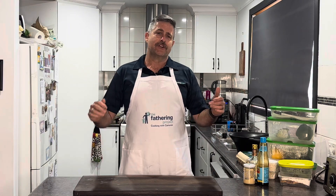G'day dads, welcome to the kitchen. I hope you're having a great week. I hope you're getting into the kitchen, cooking for the family, having some fun, and hopefully encouraging your kids to join you. You might have hit that fun age of 14 or 15 year old - too cool for dad. But still cooking for them, doesn't matter.